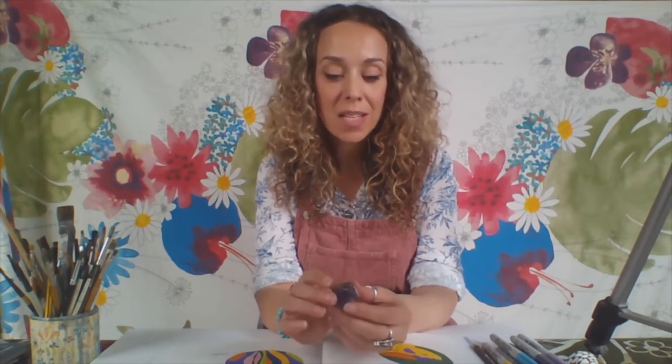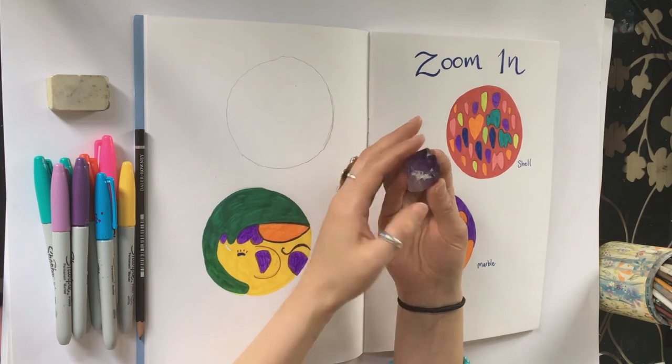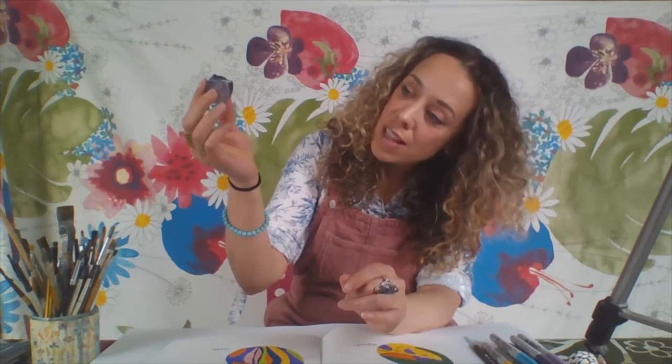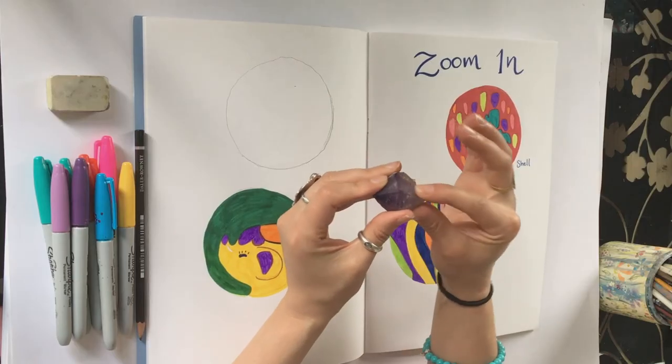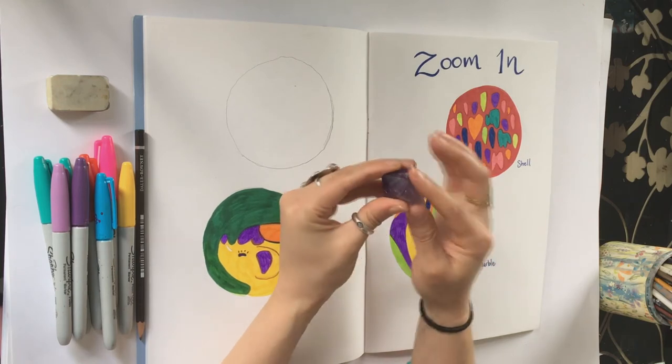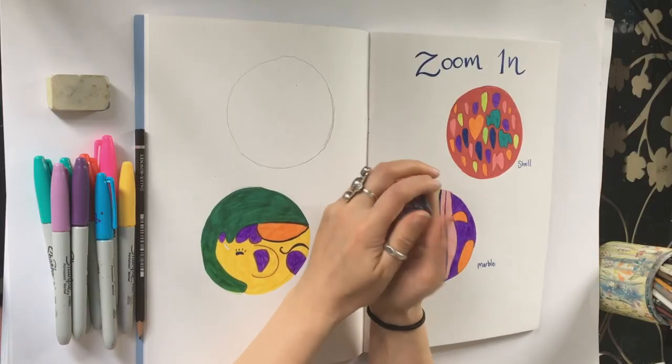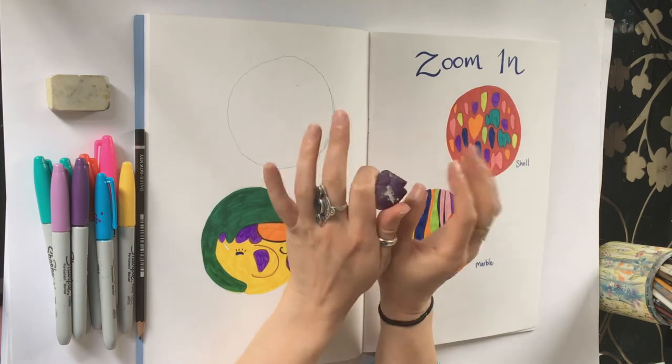You can use your senses to explore the object — feel the weight of it in your hand, hold it up to the light and see if it's transparent or opaque, notice if the light is bouncing off it, what the colours are like, what details you can see. You can also feel it with your fingers; feeling this now I can feel lots of ridges, and it feels really nice to calm my fingers on those ridges. You can also carry a little object like this in your pocket, so if you're out and about and feel a little worried, you've got your special object to calm yourself down.